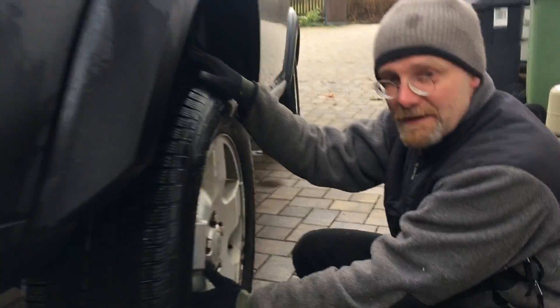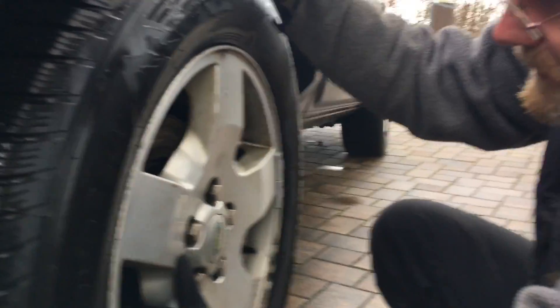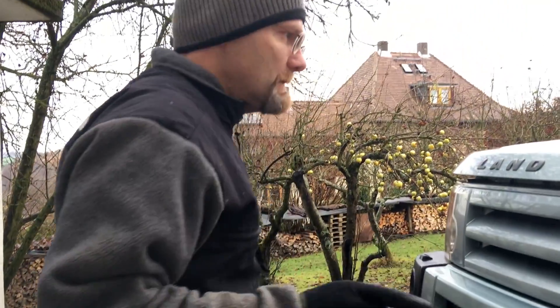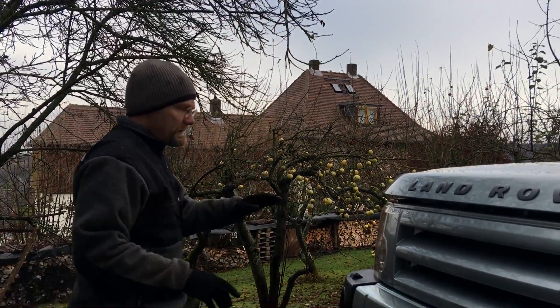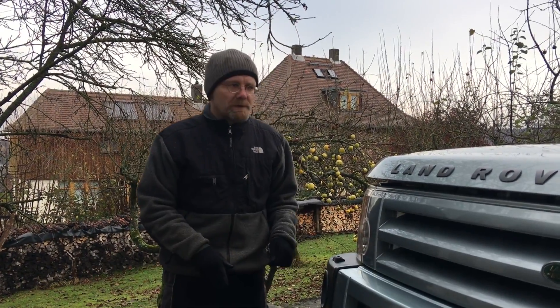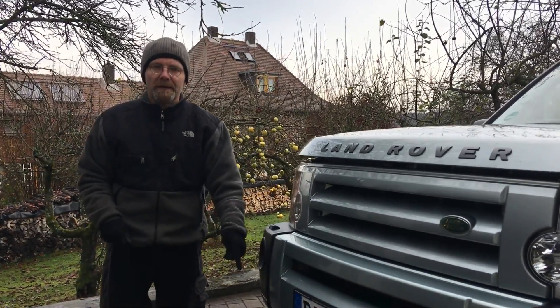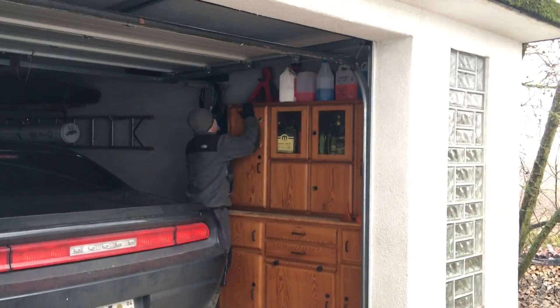So this is the bearing we're going to replace. I'm glad we checked it — typically we don't check stuff, we just change it. The first thing we always do is put it in access mode, disable the air suspension, and then raise it up. I got the big jack stands for his last birthday.